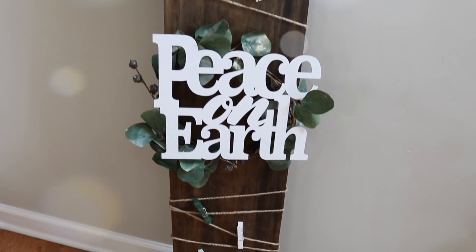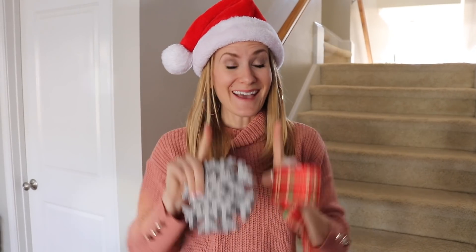Hey guys! It's my favorite time of year when the mailbox is full of stuff you actually want to open. Today I'm gonna share with you three super easy dollar store ideas to display your Christmas cards, and yes, they can actually be done quickly. I hope you guys enjoy.